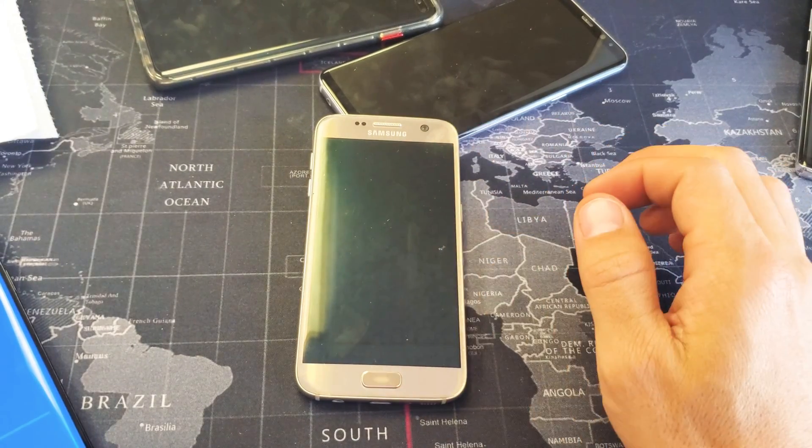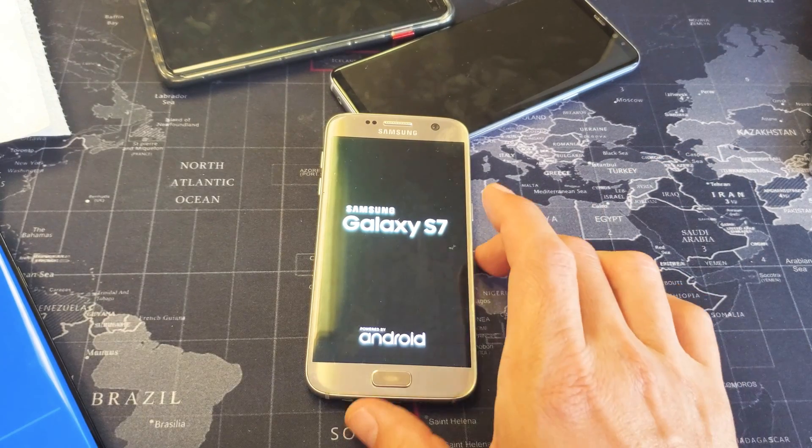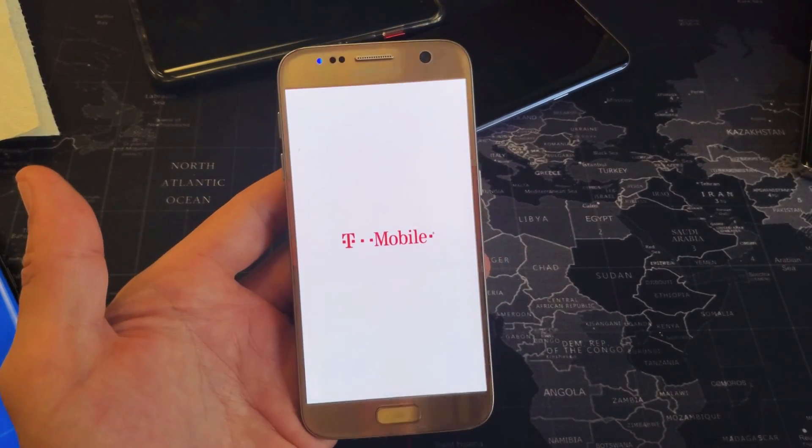It just went to 100%. Now it's rebooting here. It's booting back up now. And voila, I am in business.